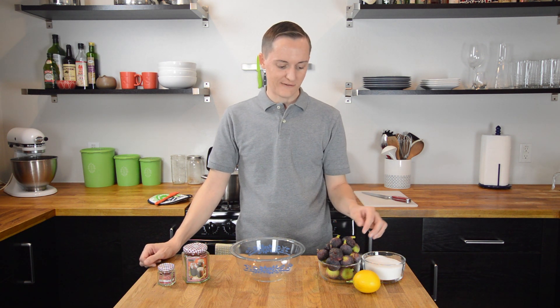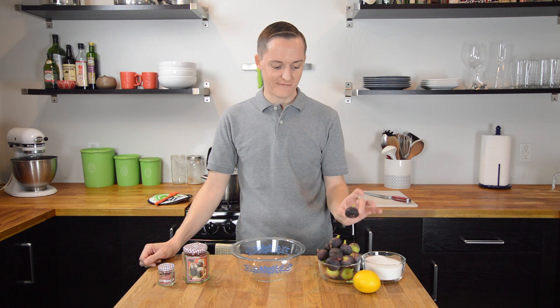Hey everybody, welcome to Kyle's Kitchen. I'm Kyle and this is my kitchen. It is the holiday season and my trees are producing fruit right on time, especially figs and Meyer lemons — it is citrus season in Arizona.